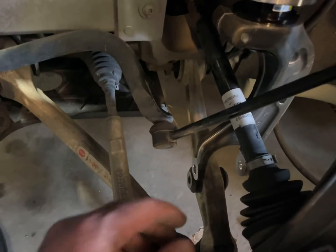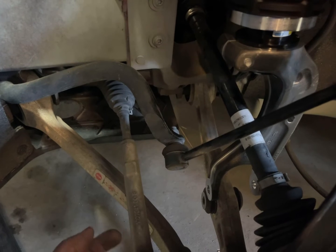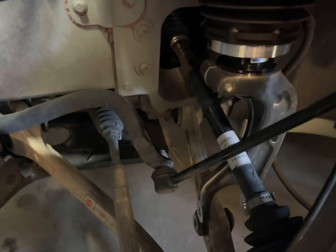Then I can put those three screws in on top and put the air valve back in. Once I do that, I can move it over, move the upper control arm over, put that bolt back in again, and then tie it all back together.